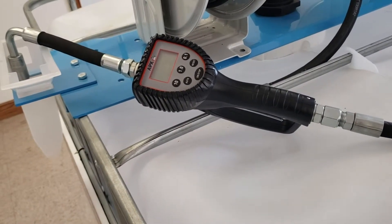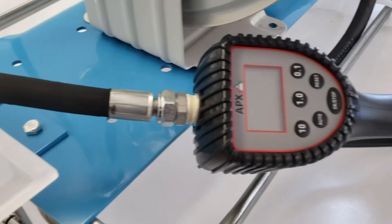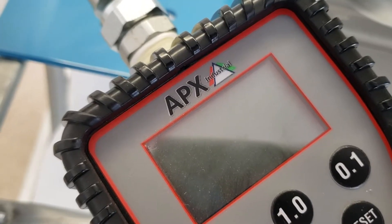Meters need to be calibrated to check accuracy. Here's a quick walkthrough on how to calibrate the Apex Digital preset oil meter and how to manually change its calibration factor.